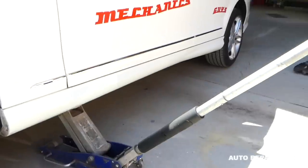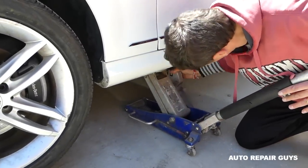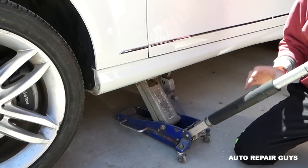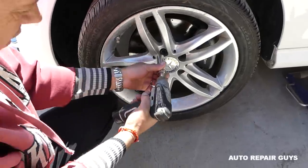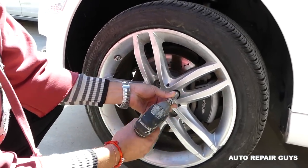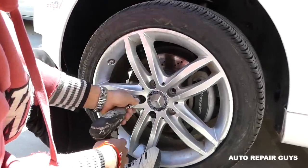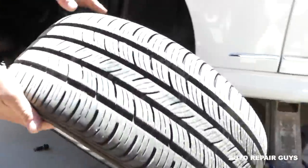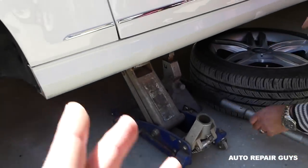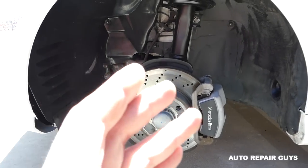We installed the tire chocks on the opposite side because the rear tire almost came off the ground when we jacked up. Place the jack stand and remove the tire. Be careful not to drop it on you on the last bolt because it's a pretty heavy wheel. Leave the wheel under the car while you work - if something happens and the jack falls or the jack stand doesn't hold, the wheel catches the car so it doesn't fall on you. Better to damage the wheel than get hurt.